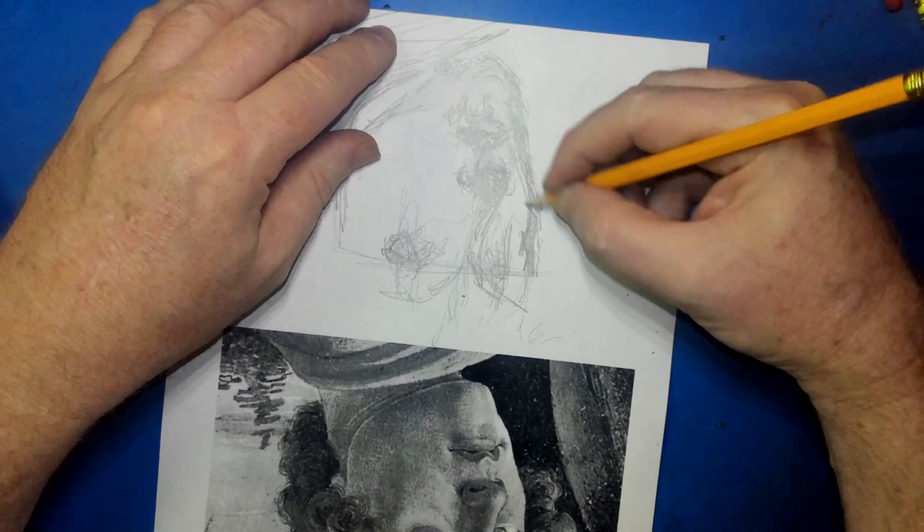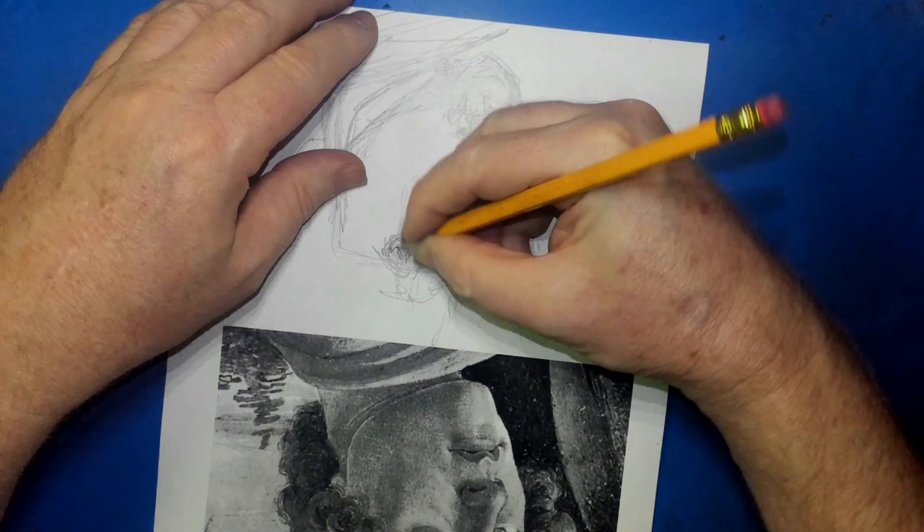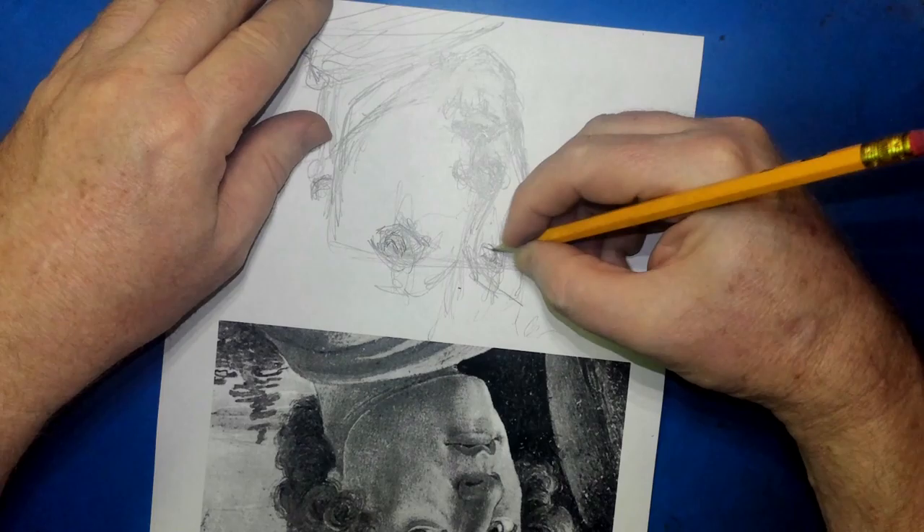I think he is early Renaissance. We saw about Leonardo and all the other Ninja Turtles — Raphael, he's one of them, and so is Donatello. But Donatello, I think, is more early Renaissance, like Botticelli.